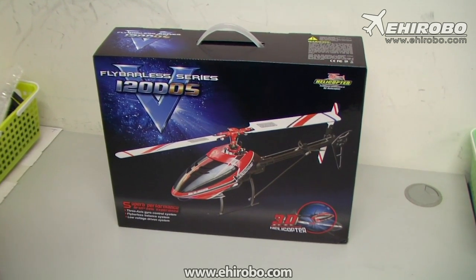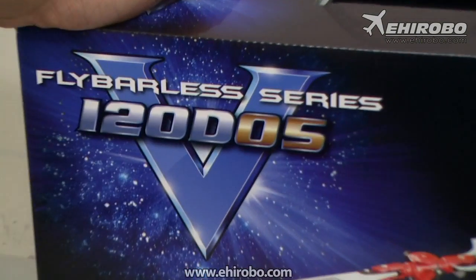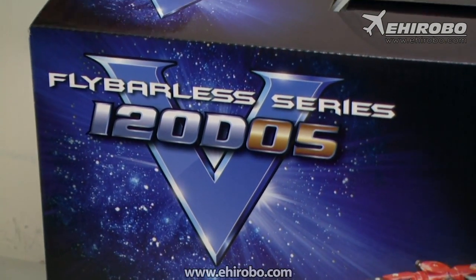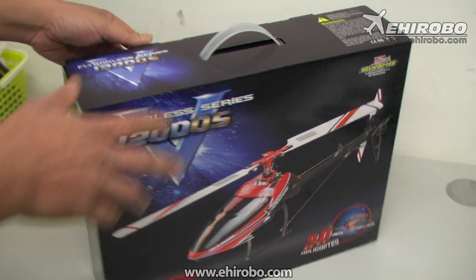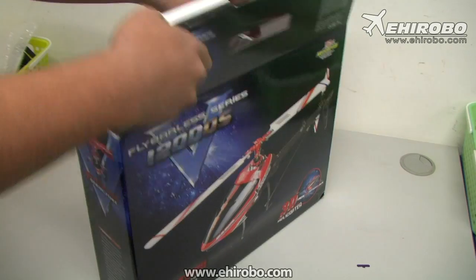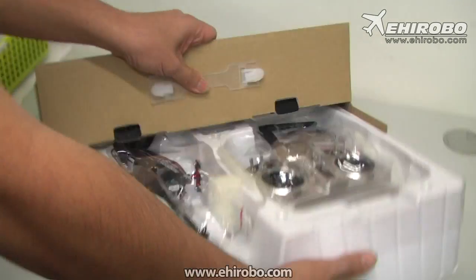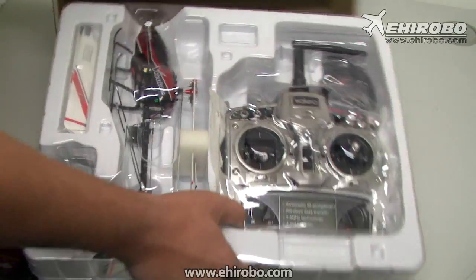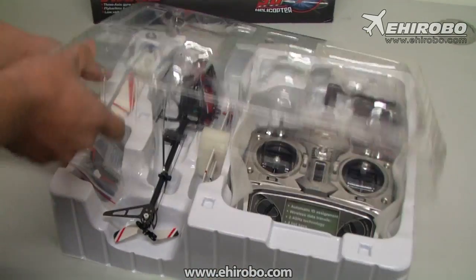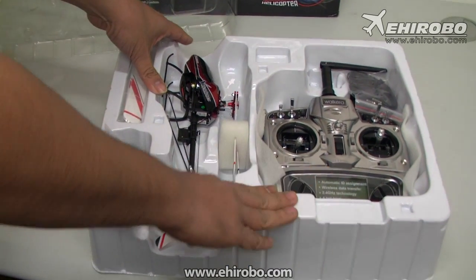Welcome to eheurobo.com. This is the brand new V120D05 helicopter from Wakara. Let's see what's inside. This is the latest model from Wakara — basically the same size as the V120 series. The package itself comes with the 2801 Pro transmitter.